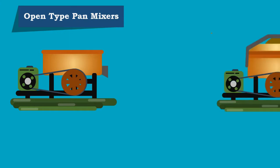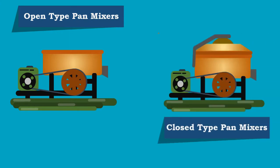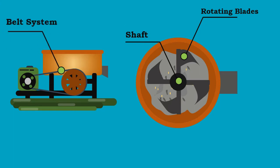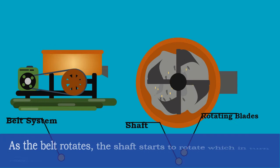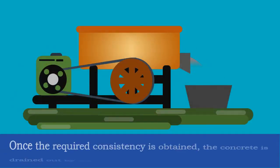The two types are open type pan mixers and closed type pan mixers. In open type pan mixers, the shaft with rotating blades is fixed at the center of the drum, which is attached to the belt system at the bottom. As the belt rotates, the shaft starts to rotate, which in turn mixes the concrete ingredients. Once the required mixture is obtained, the concrete is drained out by the outlet provided at the bottom.